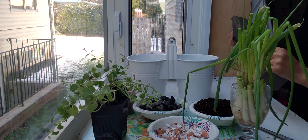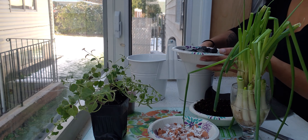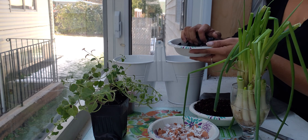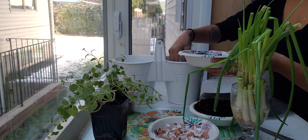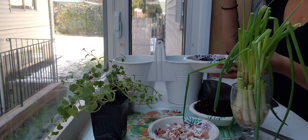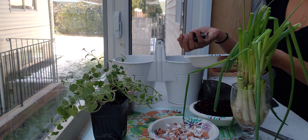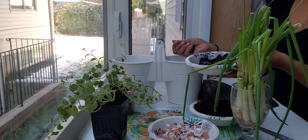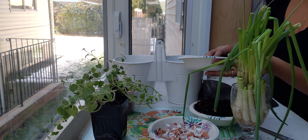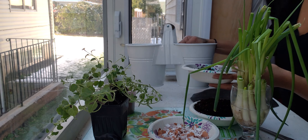First, we will use the charcoal — place it right on the bottom. Why? Because this container is not waterproof, it's water resistant, so some water will seep through. The charcoal will prevent the stench of any stagnant water, so it will not smell if any water stays under there.